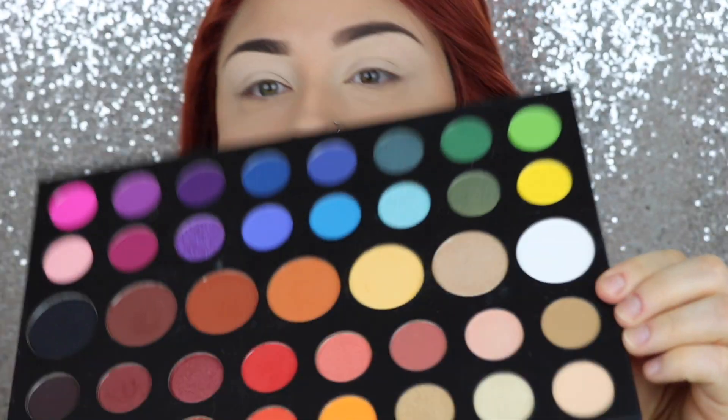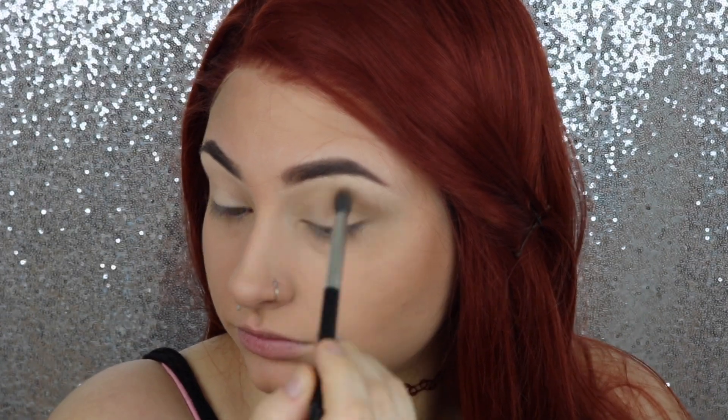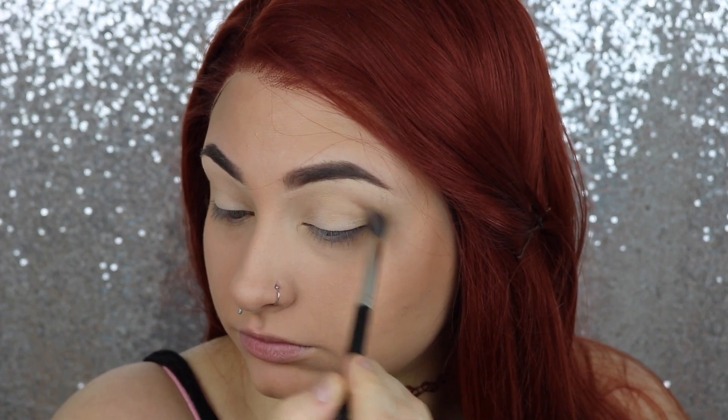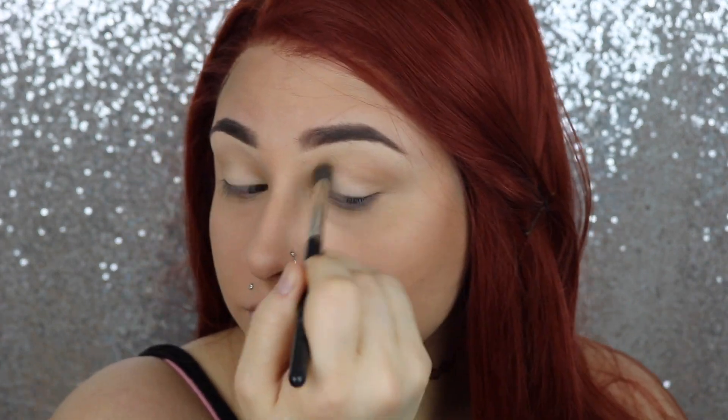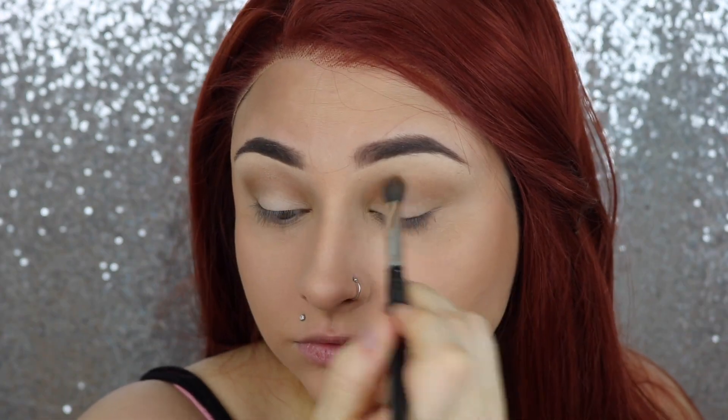Then we're gonna go into the James Charles palette, dipping into this color and putting that into our crease. Then we're gonna go in with another color and pop that into our crease as well. Then we're going to go under our eyes and run those two colors underneath as well.